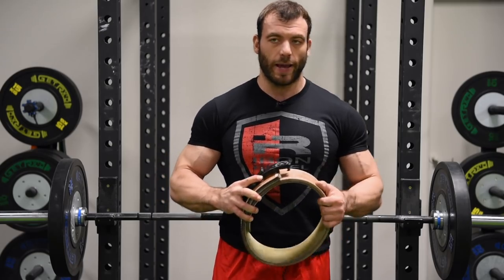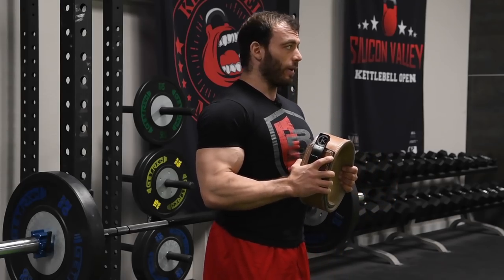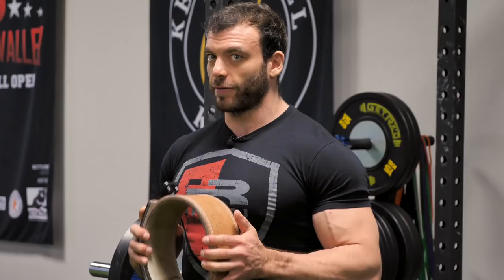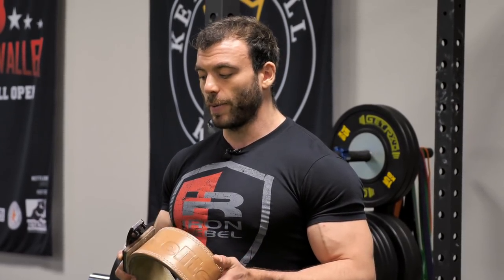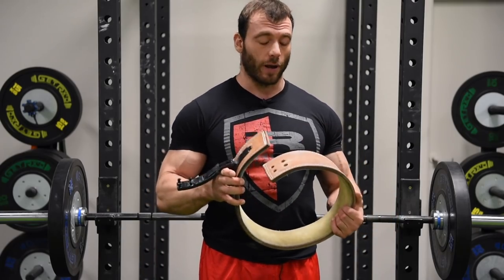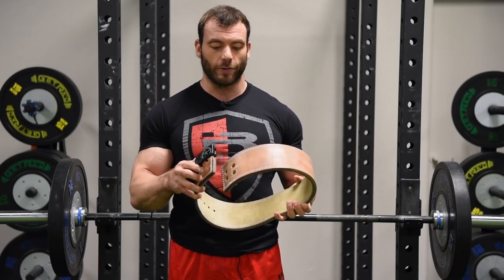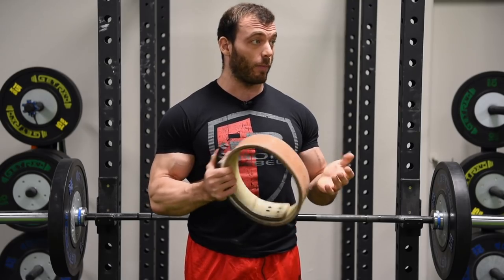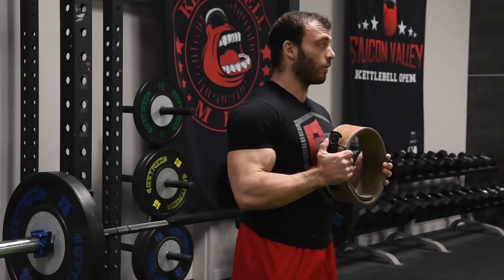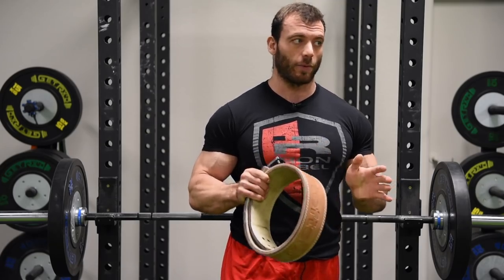Some people say, "If I throw a belt on, I'm not really using my abs — how am I going to get my abs stronger?" But if you're using the belt correctly, you're using your abs just as hard as you would without the belt. It's the people who use the belt as a crutch — who just put it on and don't think about their abs or breathe properly — that's when the belt takes away from your lifts instead of contributing to them. Now, there are two main types of belts. This is a lever belt. If you have a buckle belt, that's perfectly fine — they work exactly the same. The buckle is a little more adjustable; the lever is a little easier to get tight. As long as you're using your abs properly, it doesn't matter what type of belt you have.